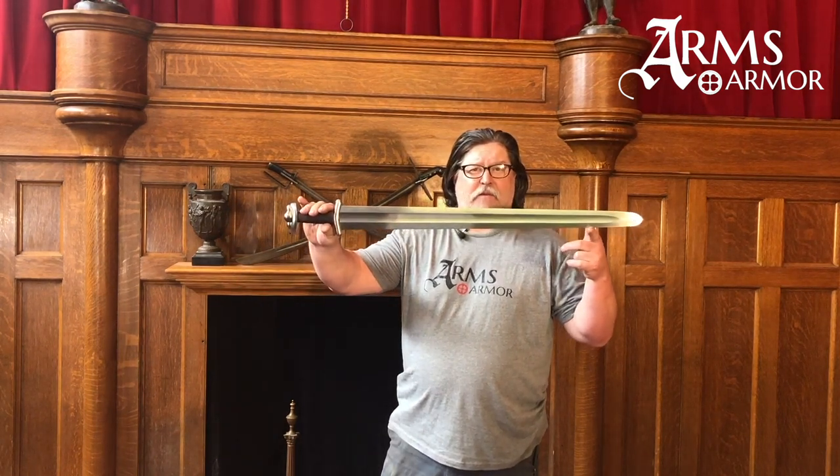Hi everyone, it's Craig from Arms and Armour. Today we're going to take a look at one of the swords we've been making for a long time in a couple different variations over the years. It's our Anglo-Saxon sword.